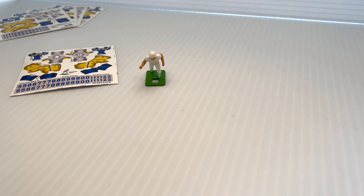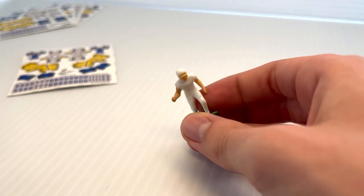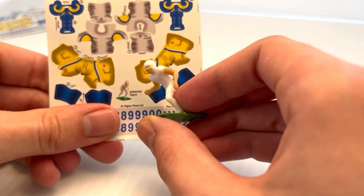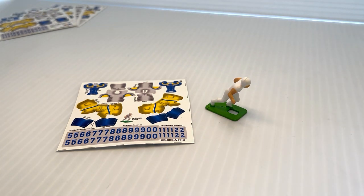We'll be using a sprinter figure, so we need to find sheet B which contains all the decals for the sprinter figures. Here's our figure and we can see that sheet B's picture will match the figure that we're using. We want to always use the correct sheet with the correct figure or the decals will not fit correctly.